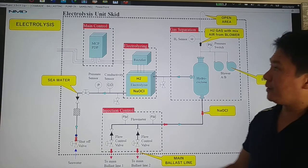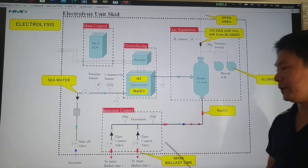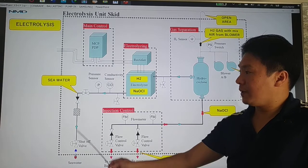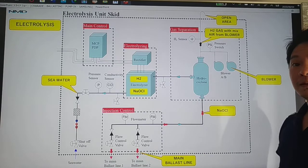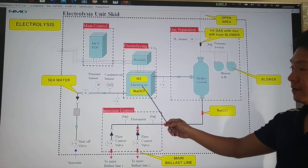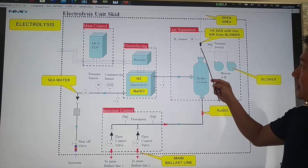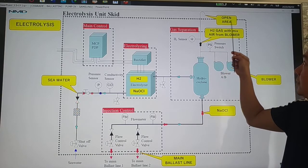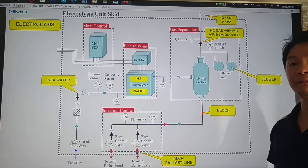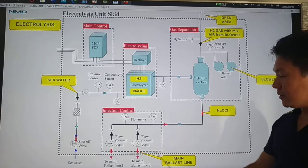Next, electrolysis. We have the main control panel, the electrolyzer, the gas separation, and the injection control. During electrolysis, we pump the seawater through your electrolyzer. The electrolyzer will separate the chemicals into hydrogen gas and sodium hypochlorite. The hydrocyclone separates the hydrogen gas using a blower, which is blown through your open area. We then use the liquid sodium hypochlorite and inject it to your main ballast line. Through electrolysis, we are able to produce sodium hypochlorite to inject into your main ballast line.